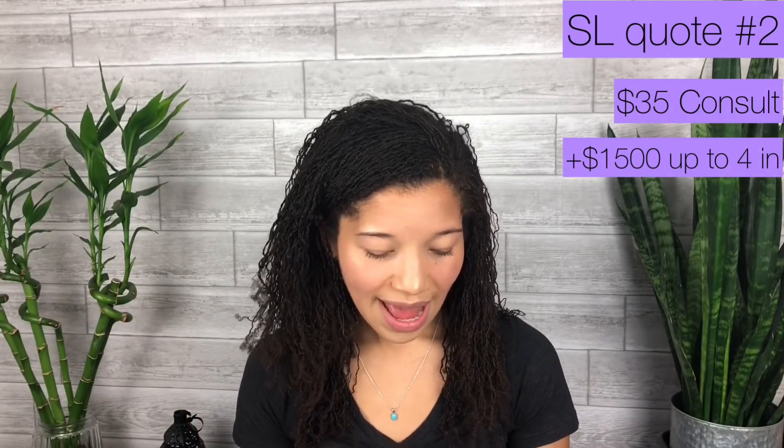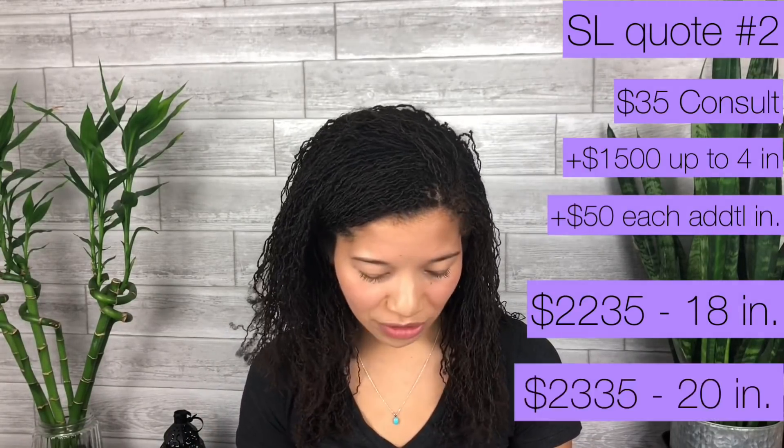The second place: $35 consultation, $1,500 for four inches of hair, then $50 for each additional inch. For 18 inches on average, that's $2,235. For 20 inches, it would have been $2,335. I'm not doing this to slag off sister locks — I think what the sister lock consultant offers is worth paying for, they're doing an insane amount of work. But in the chance that you don't have that money and you're willing to invest something other than money — specifically eight weeks of your time — you're at my channel. It's around $2,000 versus eight weeks of time.